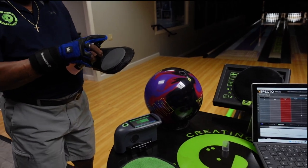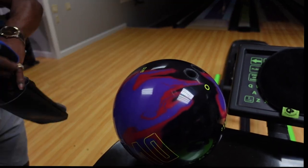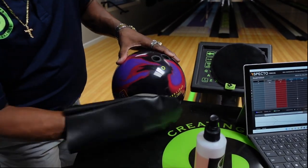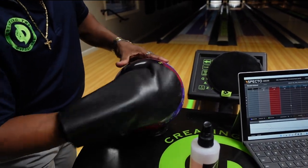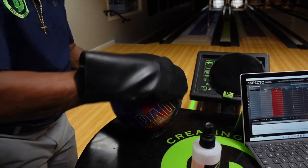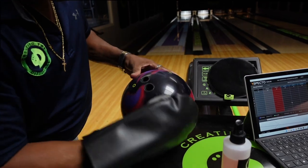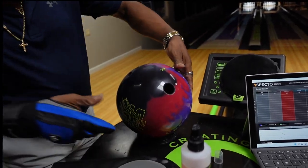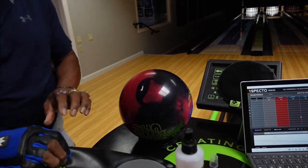You're going to spray some conditioner on the pad and then begin to sand the bowling ball. You always want to start by sanding on the sides first, going around the ball. After going around the sides twice, go to the top, then back to the sides again. Do that twice, then flip the ball over and do the other side. What we're really trying to do is get the bowling ball to have a little bit more surface on it so that it'll be a little bit stronger.